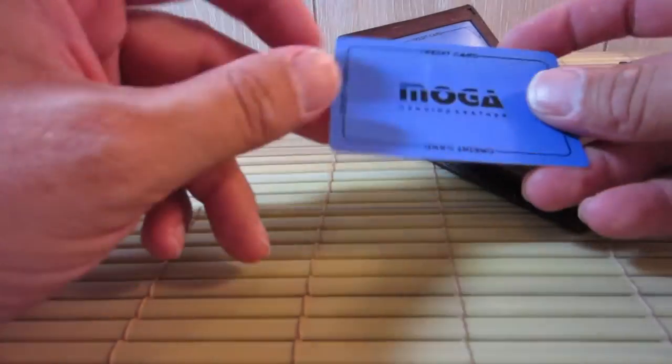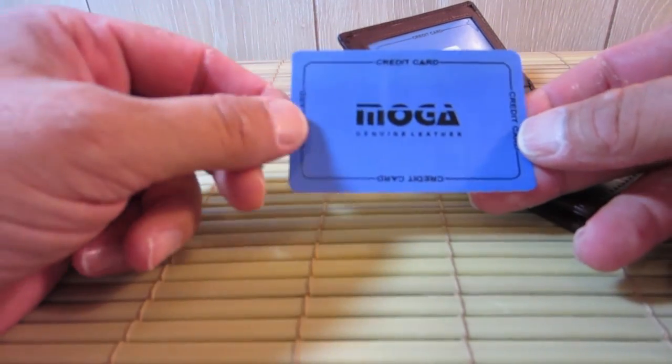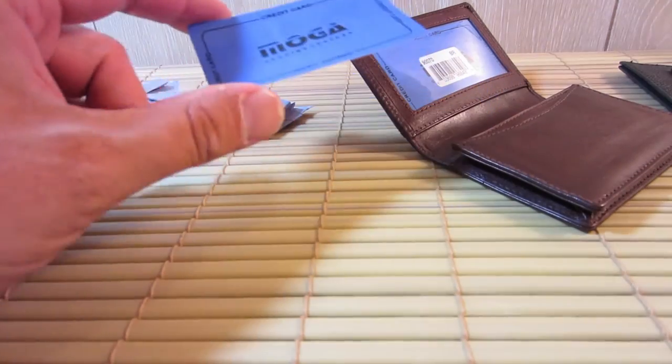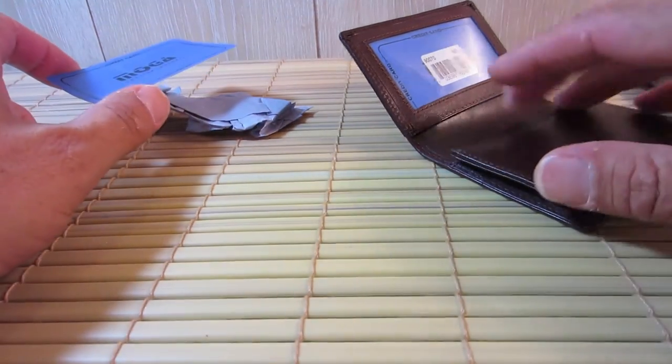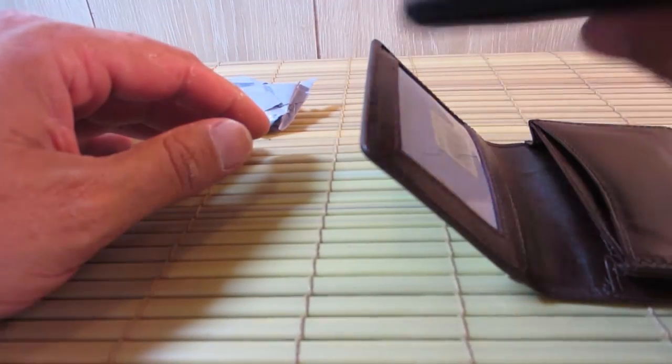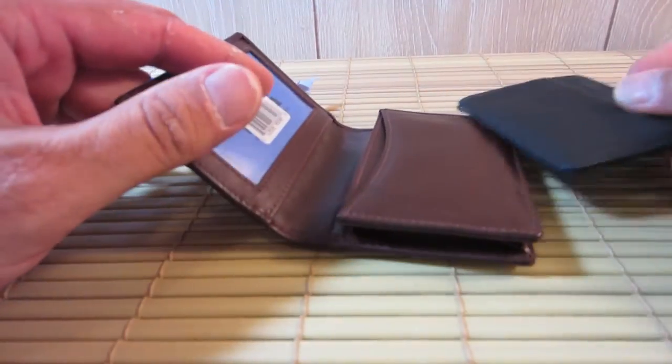It came with this card, interestingly enough, which says — credit card, credit card — but it says MOGA Genuine Leather, so you may be able to search for that and possibly find it for a different price. This was, I believe, $8.68, so it was a little bit more than the other one which was $2. But it's honestly like twice the wallet.